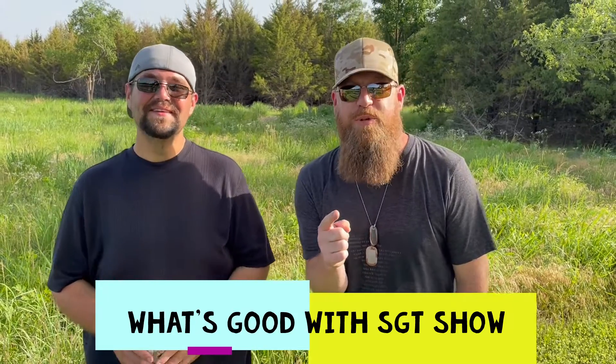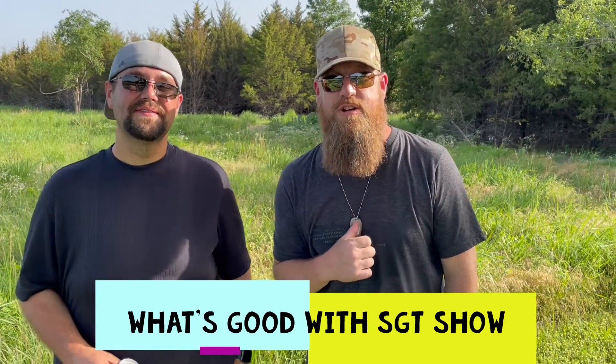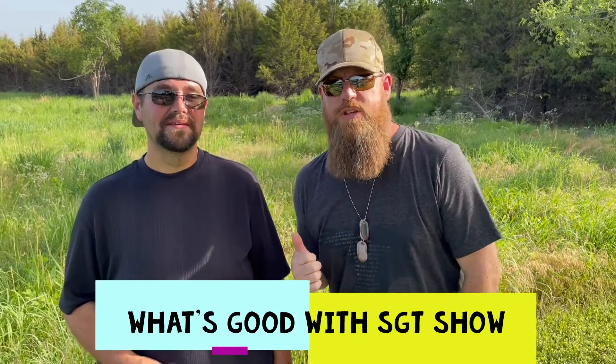Hey everybody, welcome to What's Good with Sergeant Show. I'm your host Sergeant Show. This guy is always behind the camera but today he's in front of the camera — Tiny J, what's up? We're doing a beer review, that's what's going on. We drink every beer in the universe and rate them on a scale of 1 to 12 — it's the 12-pack scale.